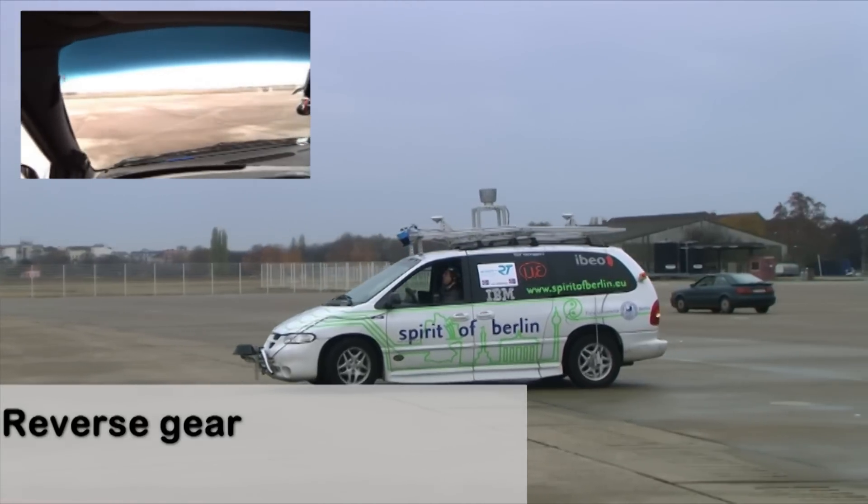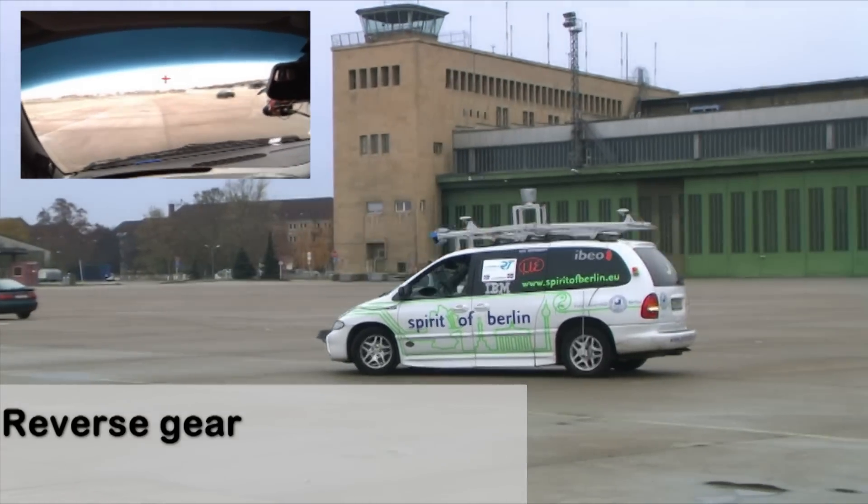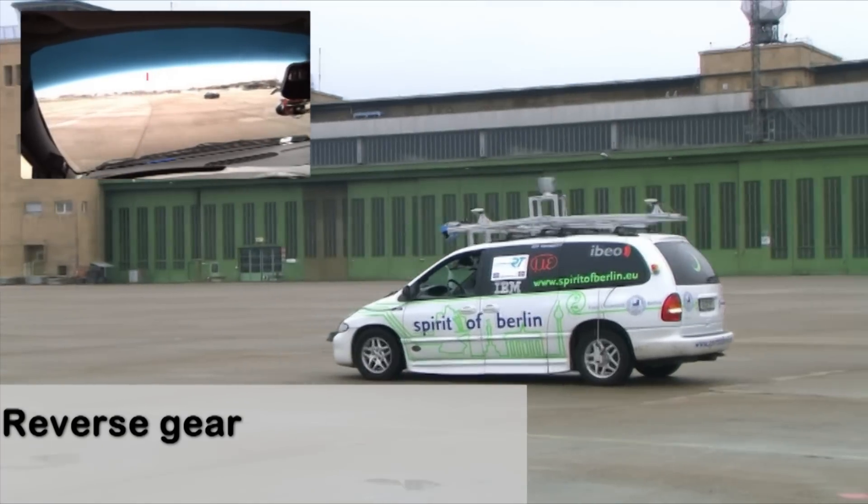Driving in reverse is also possible, though not so easy because you can't use the rearview mirror. The reason is, when you're looking through the rearview mirror, your eyes don't move enough to turn the steering wheel.